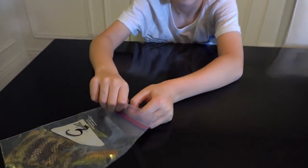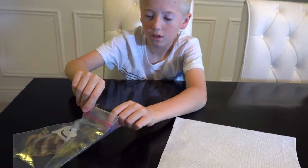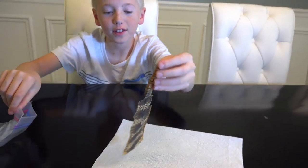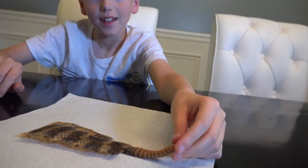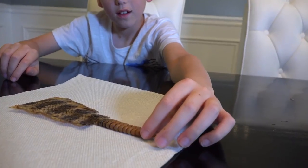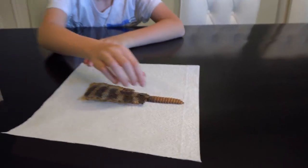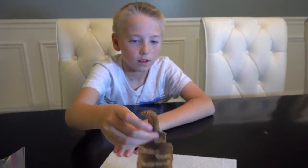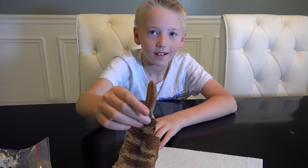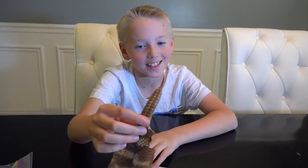Lincoln, why don't you take it out and put it on this paper top. Whoa, that feels really weird — you can move it so easily. Lift it up from the body part and try to shake it, try to make the noise. They do it 50 times in a second — I can't do that, I can't move this thing 50 times.